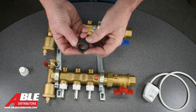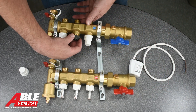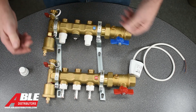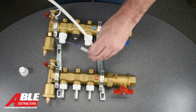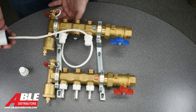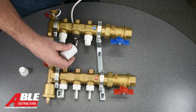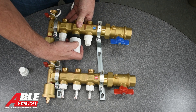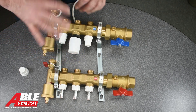You're going to take the little adapter that they give you with that piece and that threads on just like that. Then you're going to take your zone valve — and I'll do it so the wires are behind there — and that just clips on. You're done.